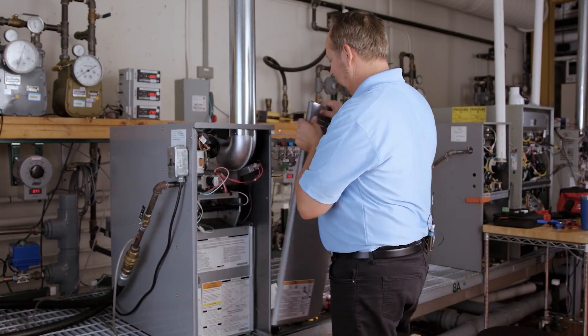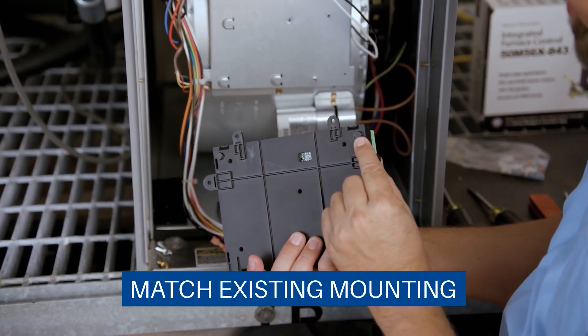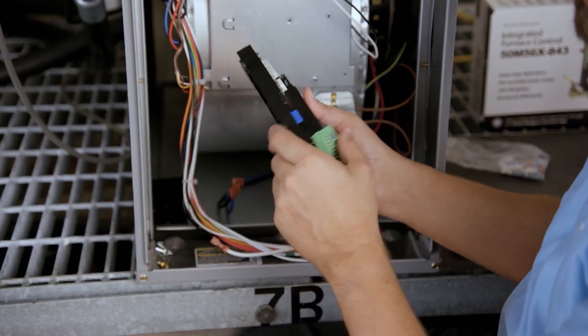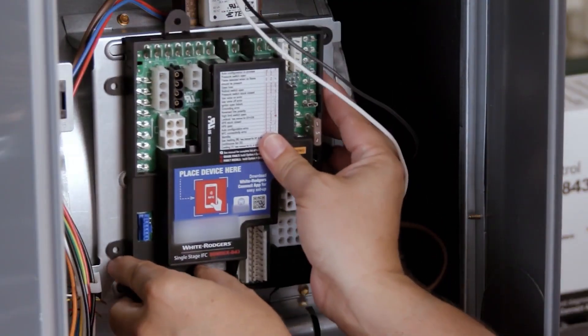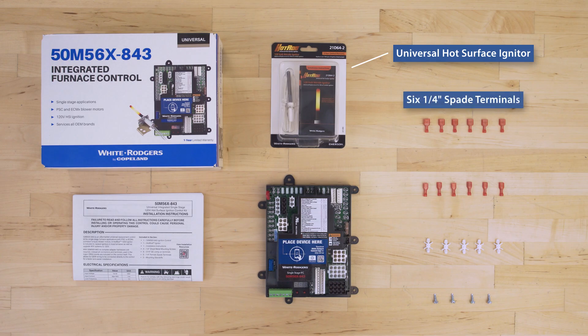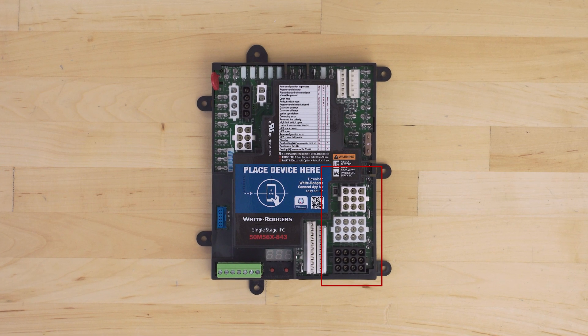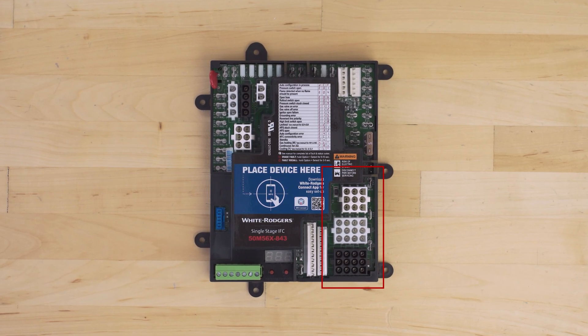The 50M56X-843 is for single-stage hot surface ignition furnaces, compatible with over 500 models of PSC and ECM motors. In the box, there is a universal hot surface igniter, six ¼-inch spade terminals, six 3/16-inch spade terminals, five mounting standoffs, and four ¼-inch sheet metal mounting screws. On the board is a range of connectors, eliminating the need for an adapter wire harness.